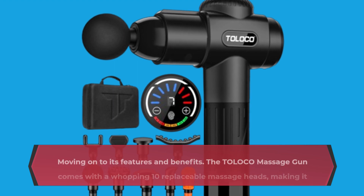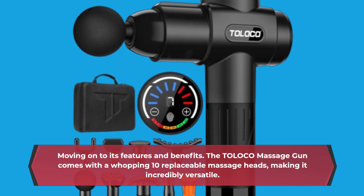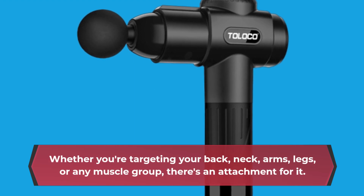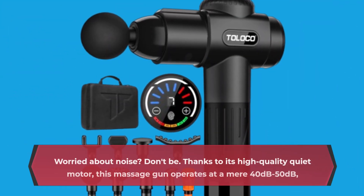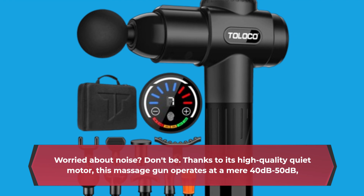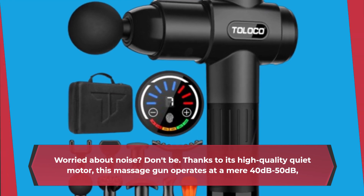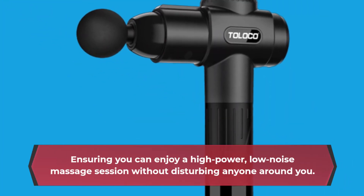Moving on to its features and benefits. The TOLOCO Massage Gun comes with a whopping 10 replaceable massage heads, making it incredibly versatile. Whether you're targeting your back, neck, arms, legs, or any muscle group, there's an attachment for it. Worried about noise? Don't be. Thanks to its high-quality quiet motor, this massage gun operates at a mere 40 to 50 decibels, ensuring you can enjoy a high-power, low-noise massage session without disturbing anyone around you.